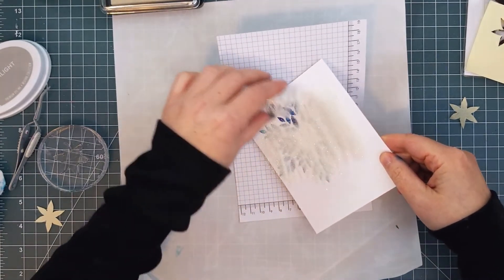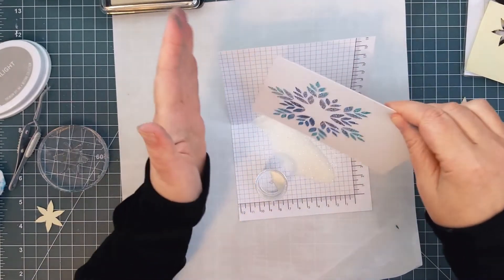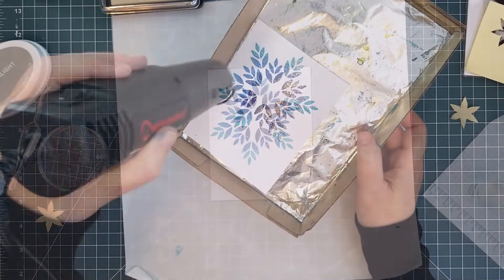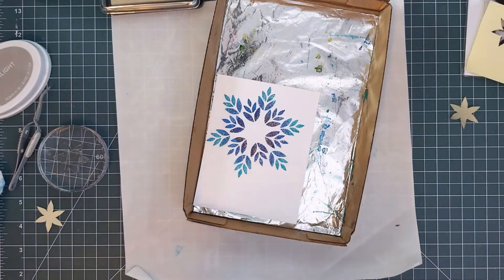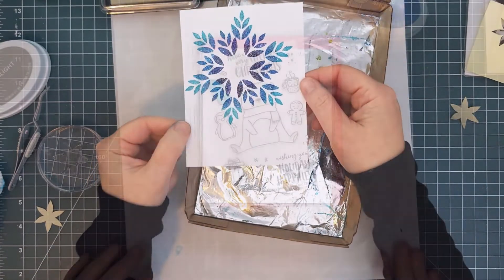You'll notice that I didn't use my anti-static pouch — I figured any stray sparkle would fit right in on this card. I sprinkled the powder over the snowflake and heated it until it was all melted. You can see that it really sparkles.